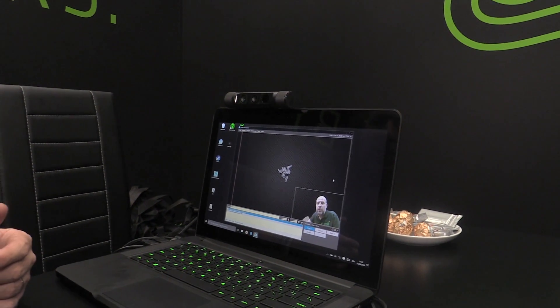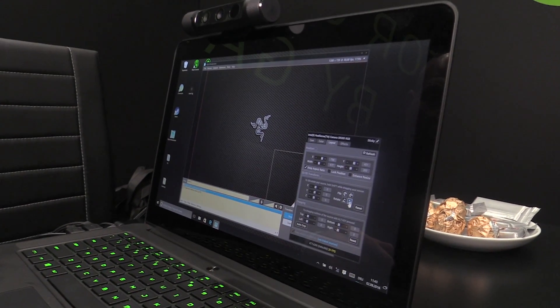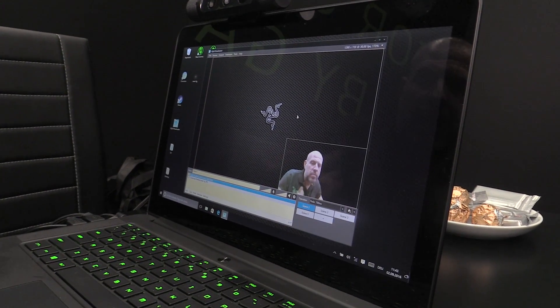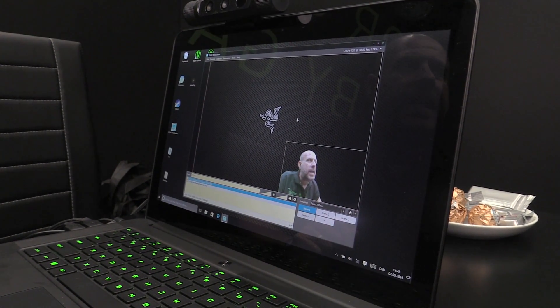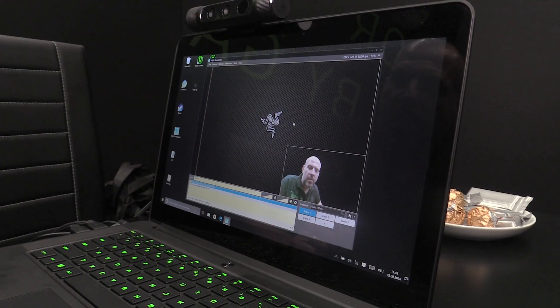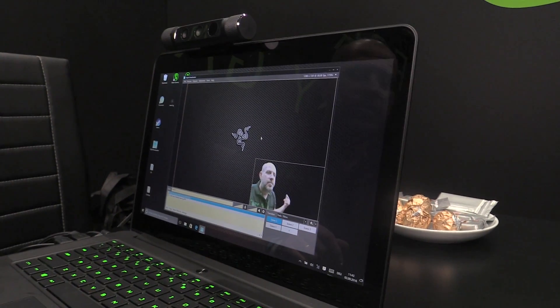We can actually flip this round so it's more natural — more of a mirrored mode. There we go, and now I'm raising this hand. And we can bring in Marcel, a fantastic volunteer who didn't know he was going to be doing this. Marcel's going to come in and join me.